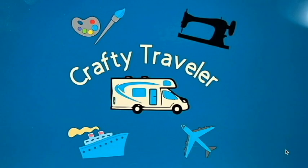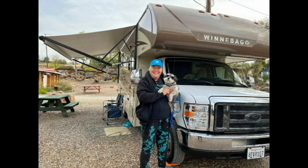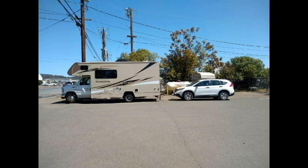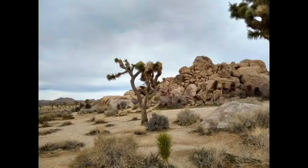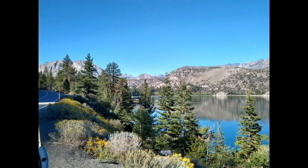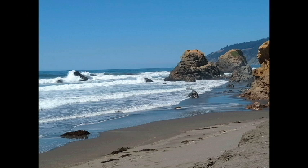Welcome to my channel, The Crafty Traveler. My name is Lonnie, and I'm a retired part-time solo traveler. I love to camp and travel. I travel with my little Schnauzer Snickers in my Mini Winnie, and I tow my Honda. We love to go to the desert in the winter, the mountains in the summer, and the seashore whenever we can.